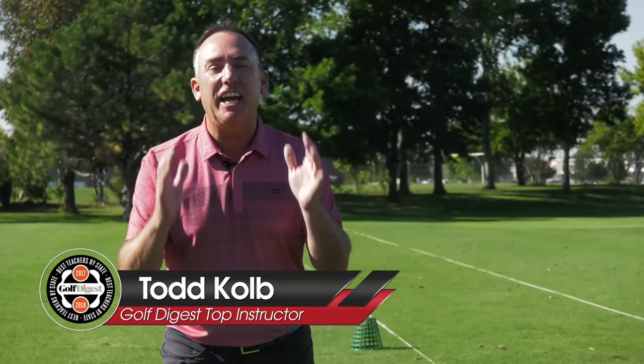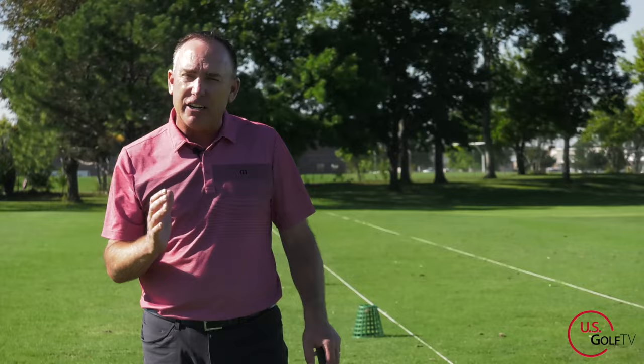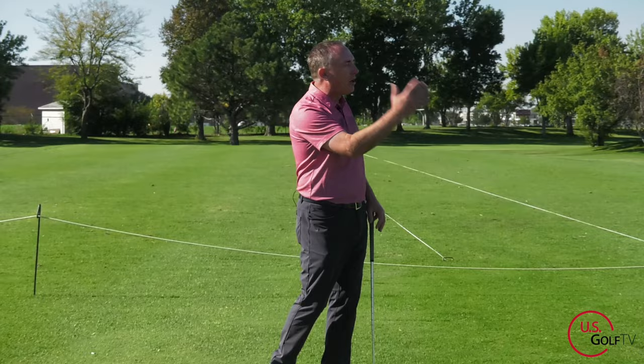Get ready because today I'm going to share with you the secret to compressing the golf ball — that moment when the club face has clean contact with the ball and you hit it right in the sweet spot. It's one of the reasons we love the game. I'm PGA teaching professional Todd Cope, and hitting a solid iron shot where we hit the ball and then the ground, with the divot in front of the ball, and that ball sailing towards the target — there is nothing better.